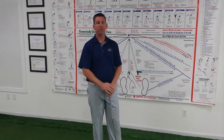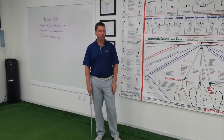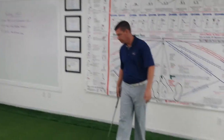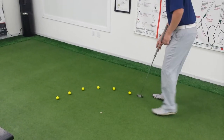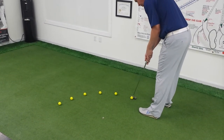The last drill I'm going to go over today is called the quarter drill, and I will demonstrate that now. I've lined up six golf balls, all about three feet away. We're going to set up and roll the golf balls over the quarter.